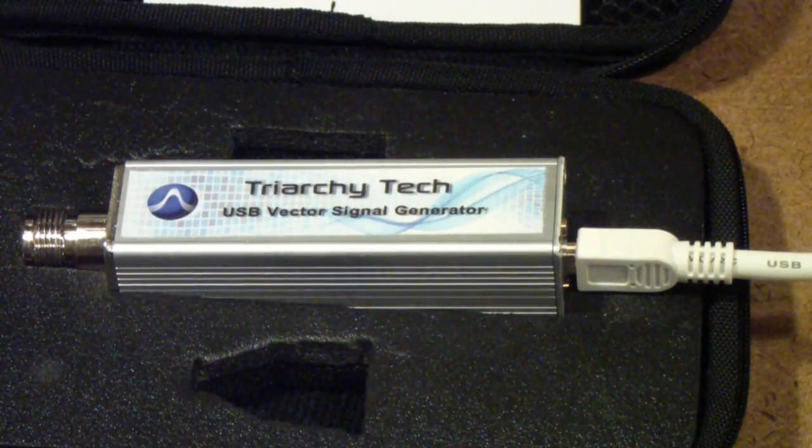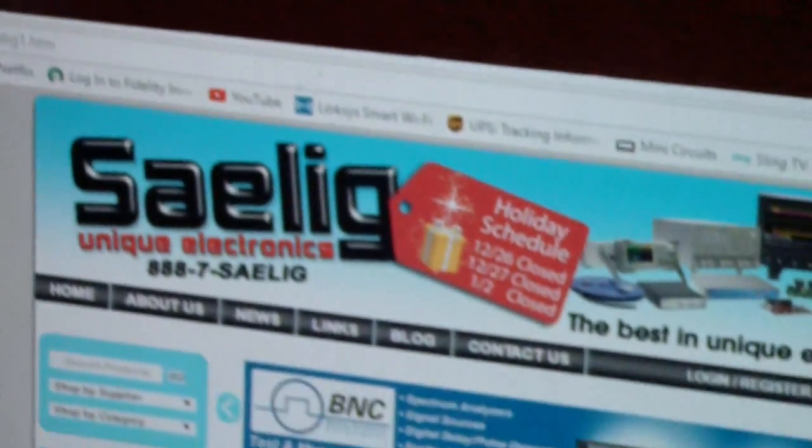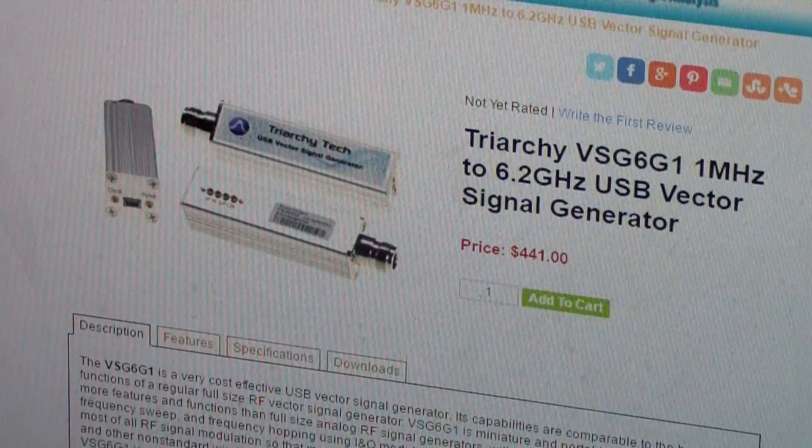This is a vector signal generator manufactured by Triarchy Technologies, called the VSG6G1. There are a few other models that they also make. I bought this from Salig, and here is the listing on their website. The price as of this morning is $441.